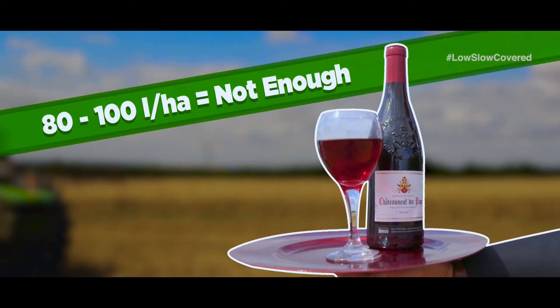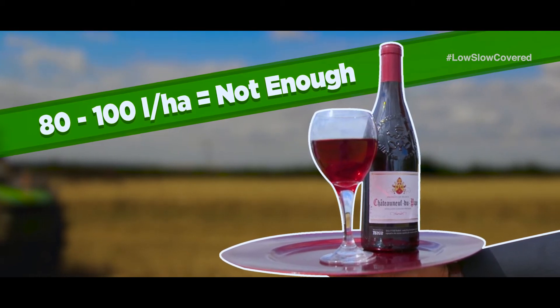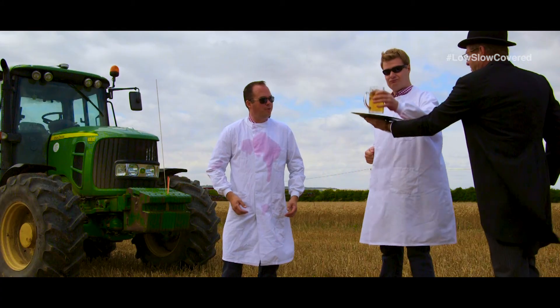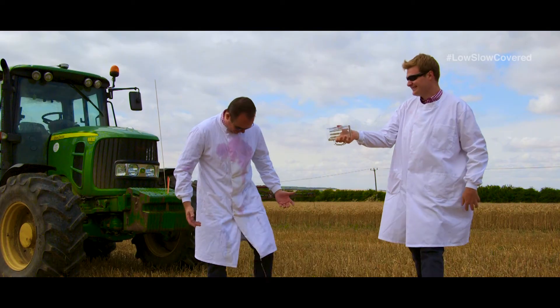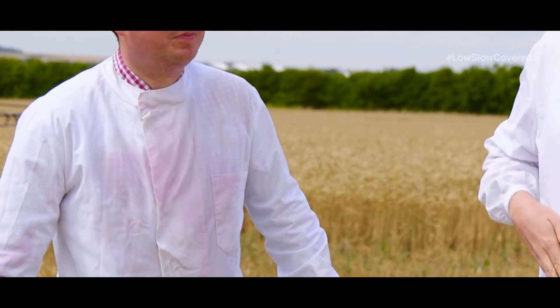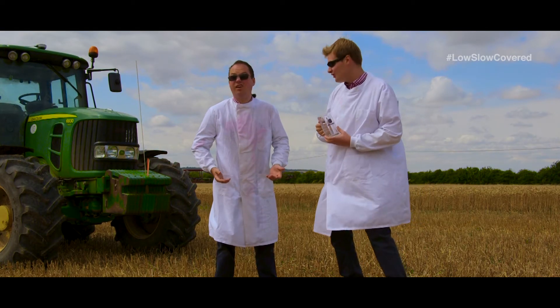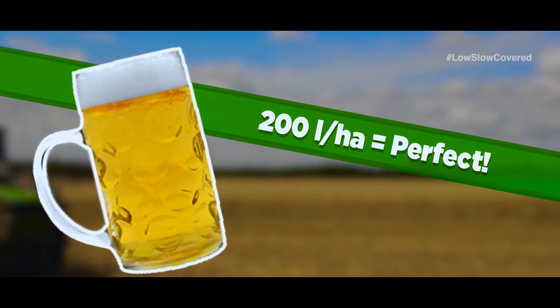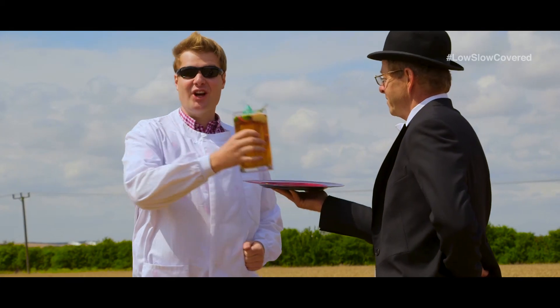James: "Jamie, are you more of a beer man?" The beer represents 200 litres per hectare, and as you can see, we're getting great coverage — Jamie really is quite wet. And that's exactly what we want with our pre-em sprays: good coverage onto the seedbed so we get good efficacy.